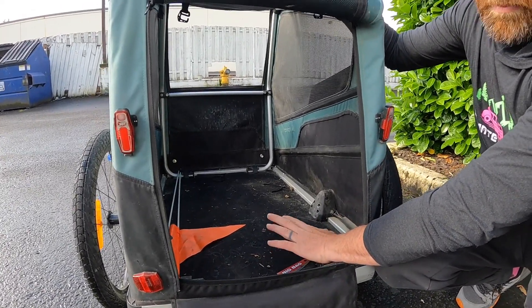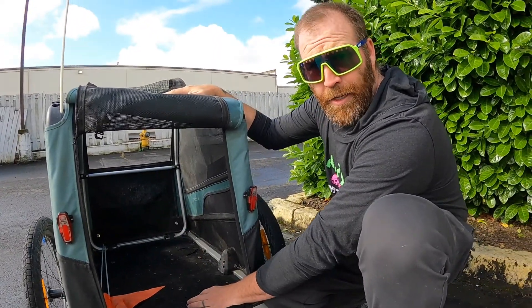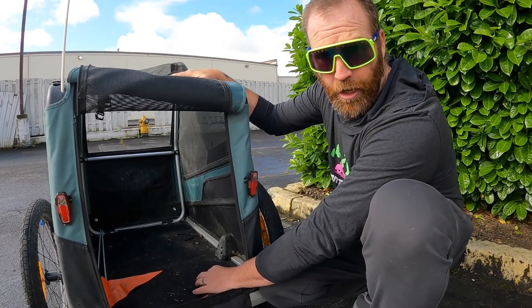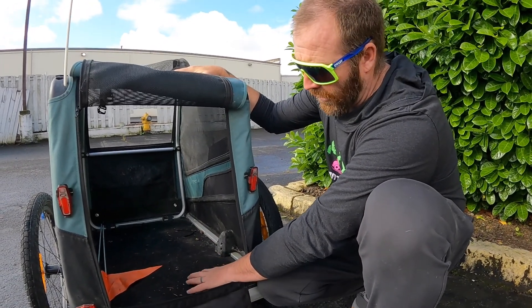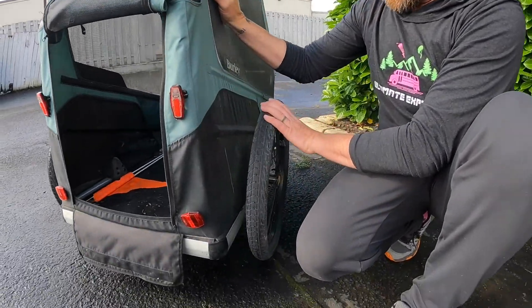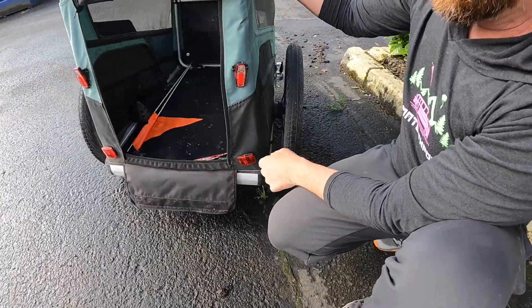The floor was a big concern because of all the rain — we basically had rain every day coming from Fairbanks down to Washington. The floor has held up really well. The wheels are the original ones that came on the cart, and they've held up well; the axles have held up well too.